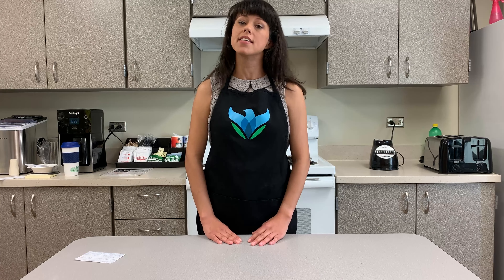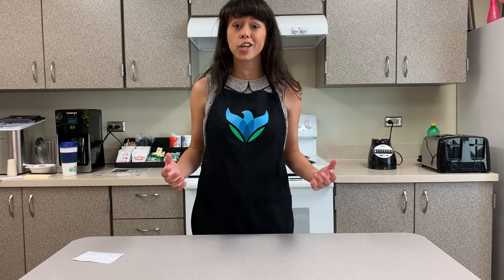Hi everyone, it's Ariel and I am here today and we're going to be making some no bake oatmeal energy balls. I love this recipe because you only need a few natural ingredients and they're really nutrient-dense and it kind of just tastes like cookie dough. You're packing a lot of good food for yourself in a very simple recipe.